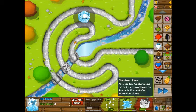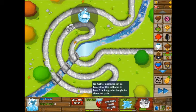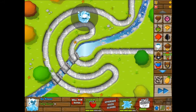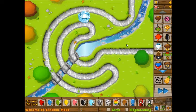But let's try the 2-4, or really the 2-3, because Absolute Zero freezes the entire screen of bloons for four seconds. It does not affect MOAB-class bloons. Again, that only upgrades its ability, so it doesn't actually make it any stronger, I guess.